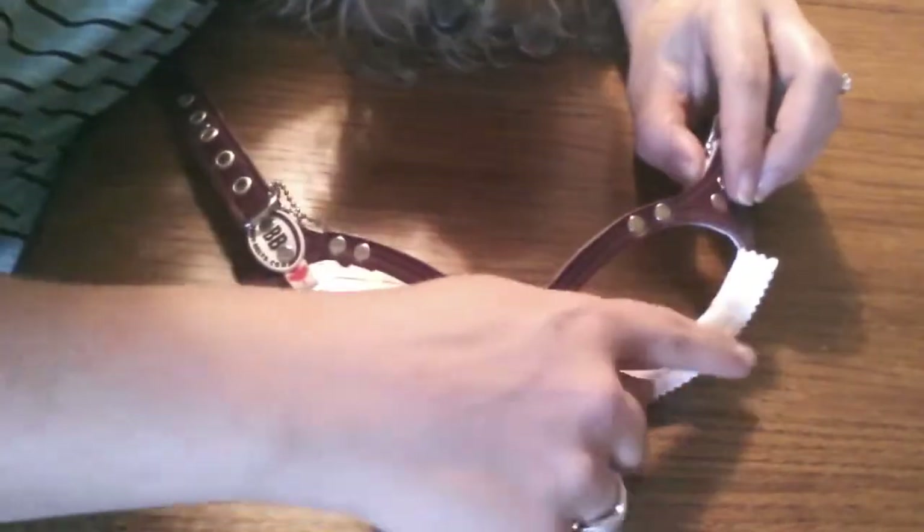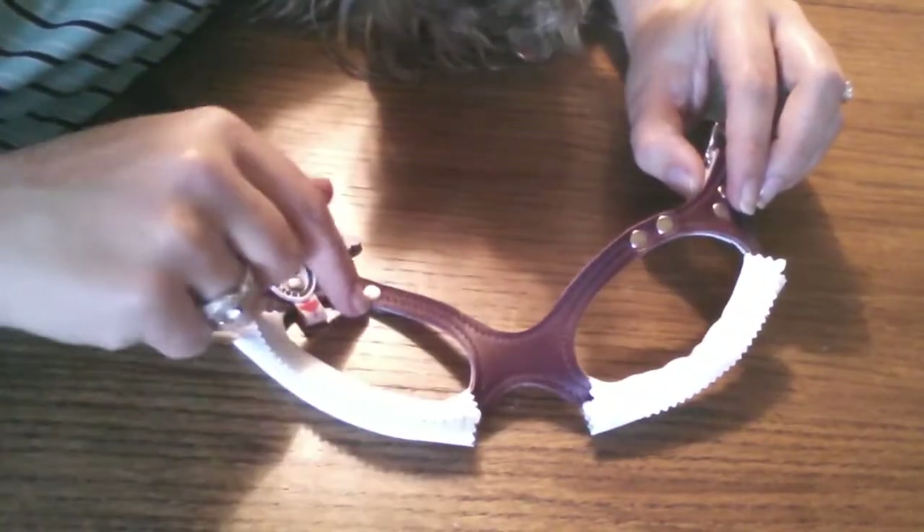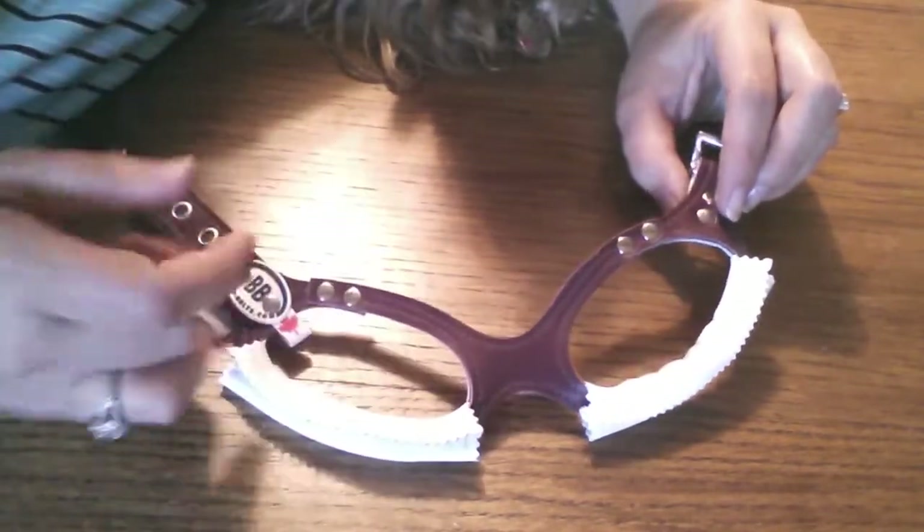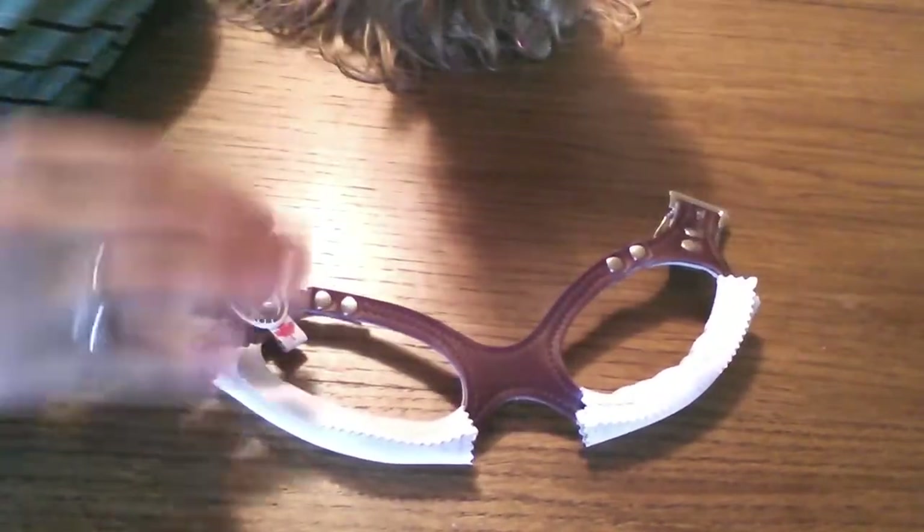Basically what this does is reduce any irritation that your dog might get from having that leather rubbing up against them. This will just add some extra padding and smoothness. So now we have got our liners. We can easily remove them and put them on a different buddy belt, and then I am going to put it on Catherine to show you what it looks like.